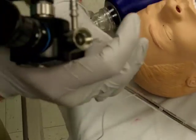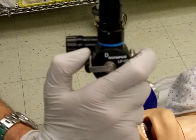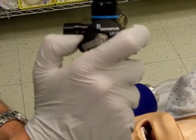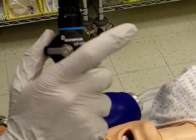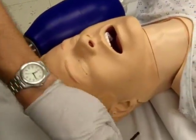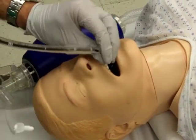Fold the fiberscope in the same hand as the dominant eye. This allows one to turn to the side with ease. The thumb is on the toggle lever and the index finger is on the suction feature. Insert the fiberscope into the midline of the mouth and visualize landmarks through the eyepiece while gently moving the thumb toggle.